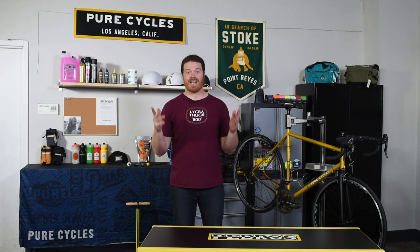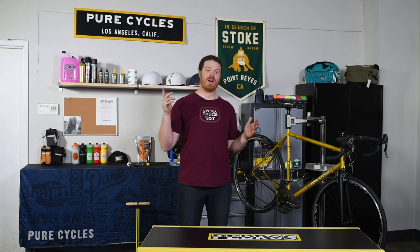What up Bicycle Internet? Anthony here and today we are going to be talking about maintenance and what you need to cover the basics at home.